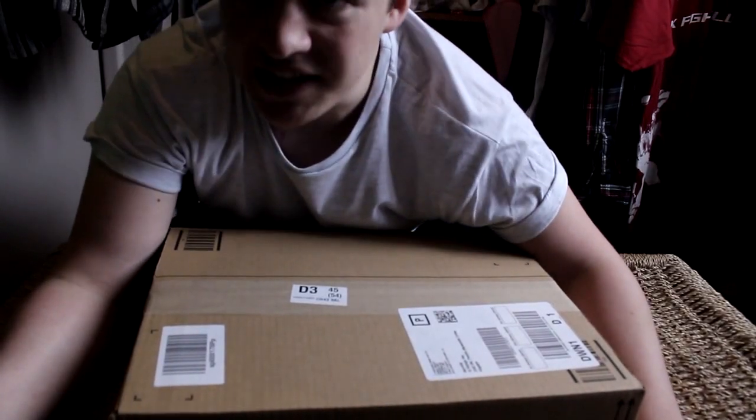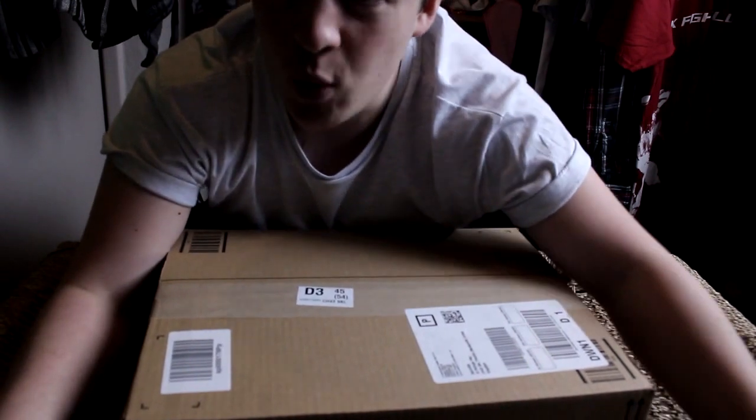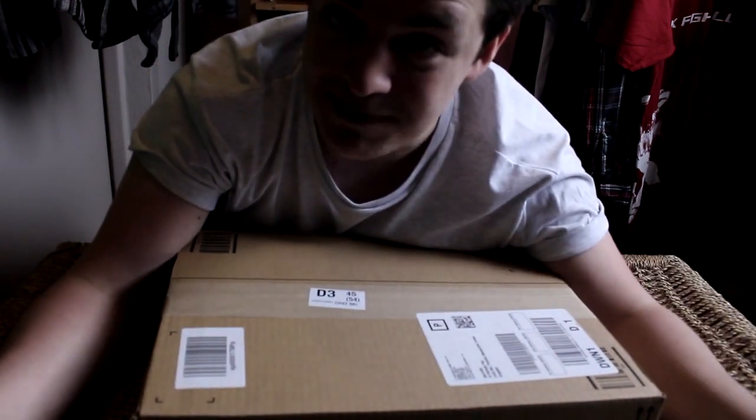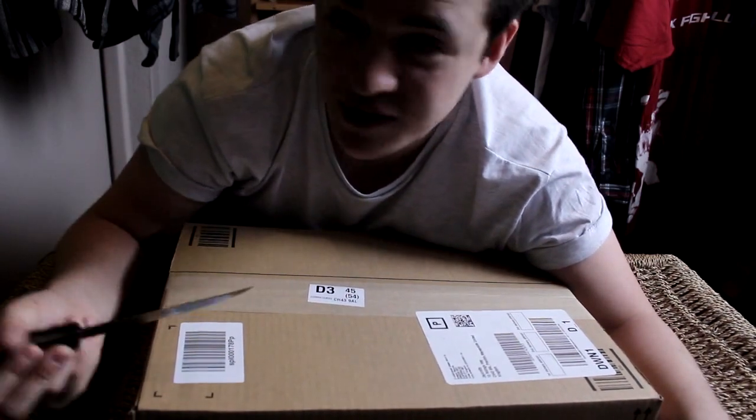This is going to be an unboxing of my new headset, which I'm going to review for you guys. I'm going to show you a quality test and show you why this microphone is a lot better than the Blue Snowball. So let's just get to the unboxing.